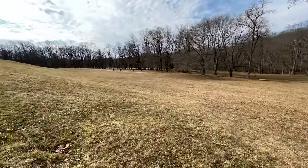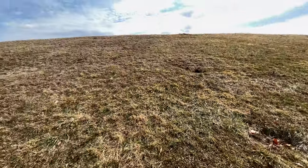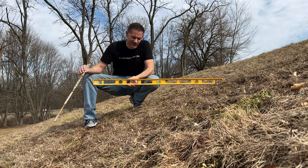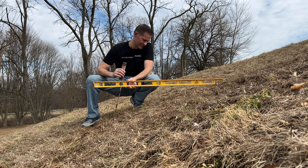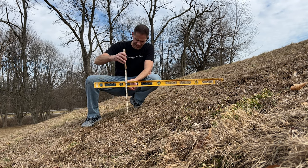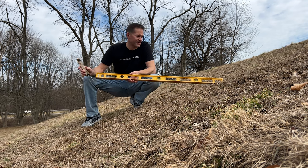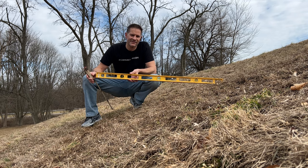I'm here on the testing ground, which is a massive hill in the park. As I pan across here you can get a sense of the magnitude of this thing. To give you a sense of how steep the slope is, I have a four-foot level. I already know it's about a three-to-one slope — about 33 percent — probably steeper than most of the dunes you'd come across. So this is good testing ground to see how long the batteries will last.